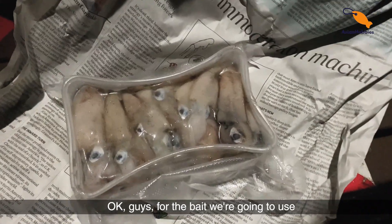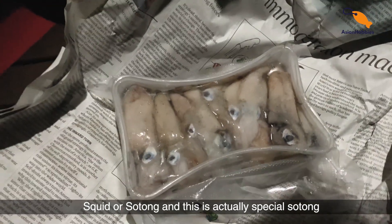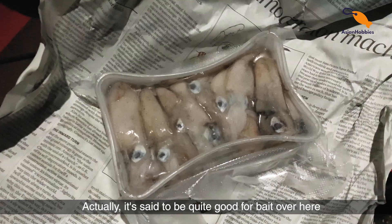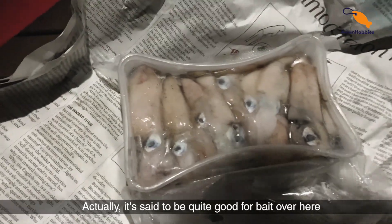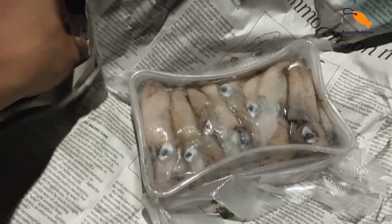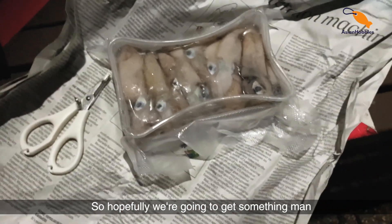Okay guys, for the bait we're going to use squid, or sotong. This is actually special sotong — it's called Geylang sotong. It's actually from the fish farm in the sea. It's said to be quite good for bait over here. It's all free spec, so let's just cut it up later and put it on our hooks. Hopefully we're going to get something.